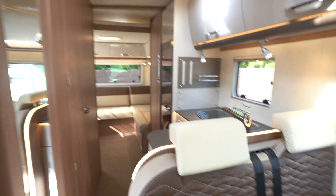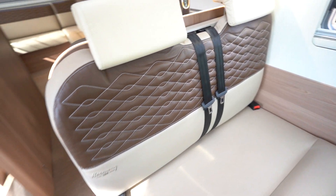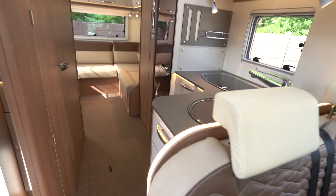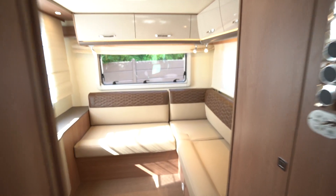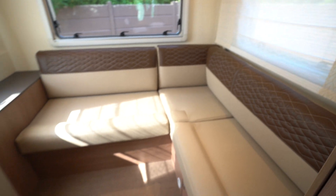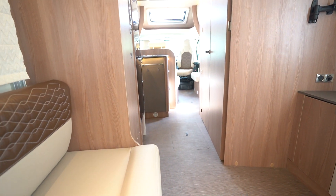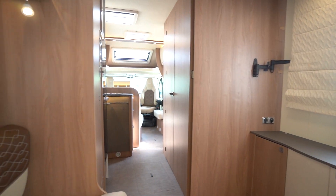Straight away you're greeted by this lovely two-tone leather-type material, stitched really nicely — looks very luxurious, especially with the Harmony Line embroidered in all over different places. The lighting all around looks really nice as well. At the rear you've got this lovely spacious L-shaped lounge, and it is really spacious. This is one of my favourite layouts in a motorhome — you can sit down, put your legs out, actually use it as a proper lounge. If you wanted a TV on the wall there, you could really make use of it well.